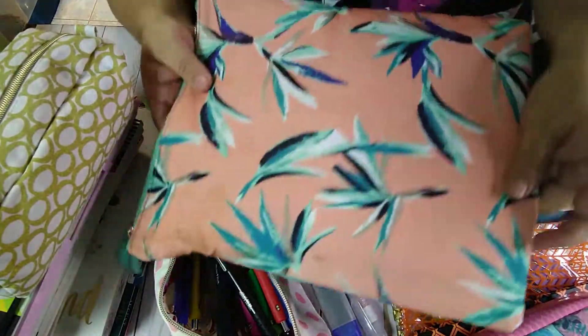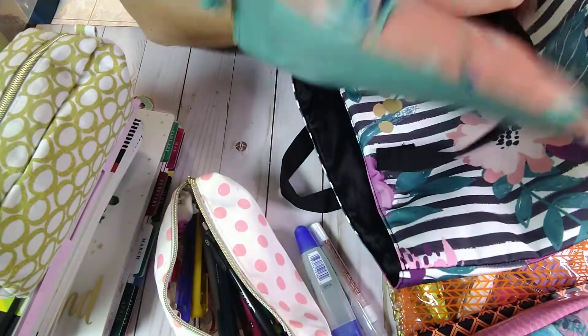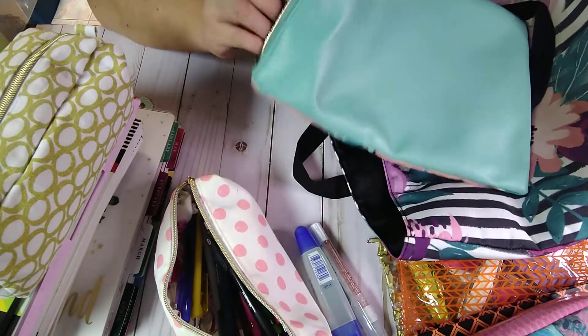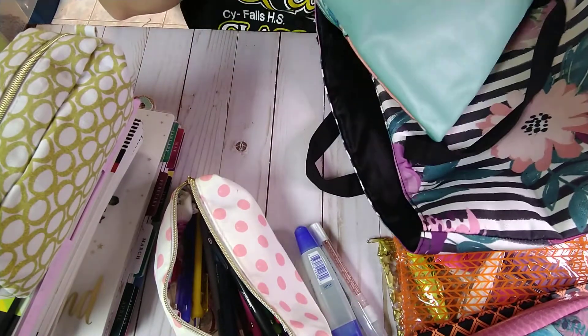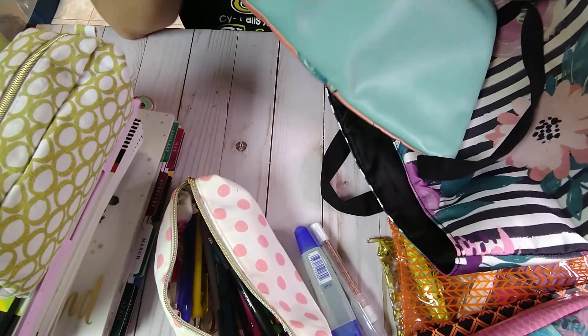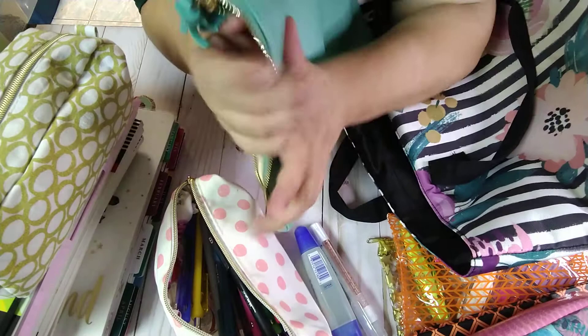And then I have this other bag in here. When I cut anything from my planner or paper — because I usually use scrapbooking paper — I have these little leftover scraps. Everything that is a scrap that I might use in the future goes in here.